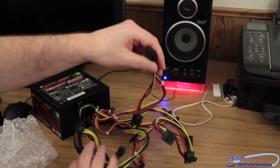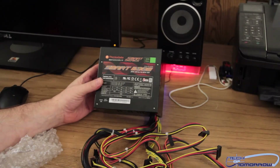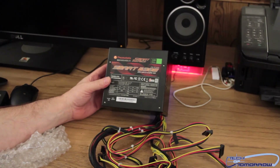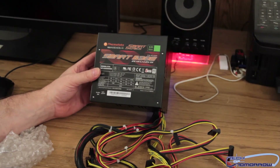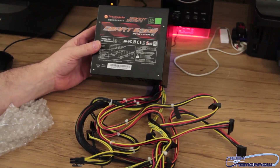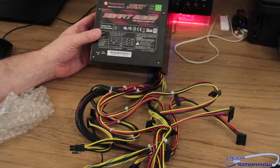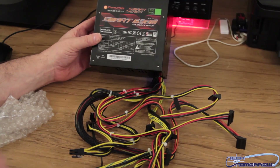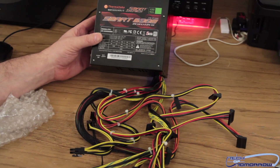So this is basically everything that comes in the box — the Smart 630 watt power supply from Thermaltake. It's very low priced, 80 Plus certified, five-year warranty, and it's got plenty of cables for a simple system. I think that's what the people at Thermaltake are trying to do — provide a simple, easy solution that they guarantee to work. That's about it, thanks for watching the unboxing, we'll see you back here on Tech of Tomorrow.